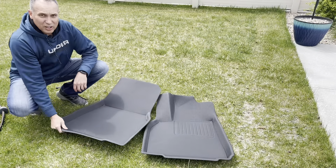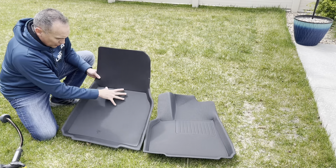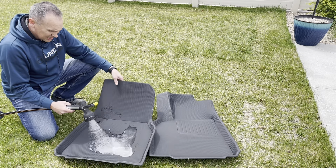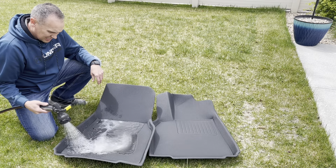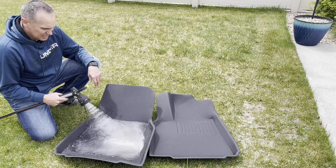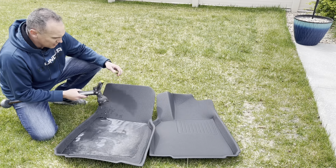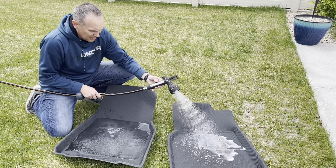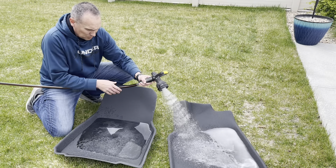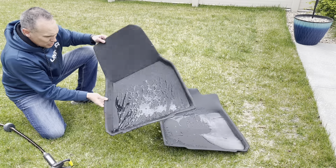We tested these out in the car and they work great. There's a nice ridge all around the foot area so any water is trapped and won't spill over into the carpet. You can see how much water this thing holds — it could hold a whole bottle of water just in the basin. Same goes for the driver's side, which also has a nice ridge all the way around.